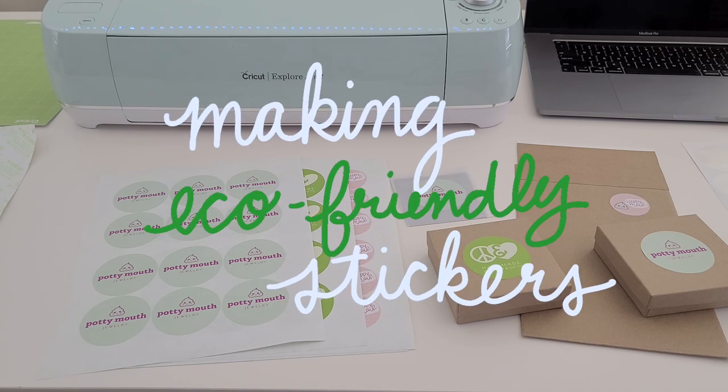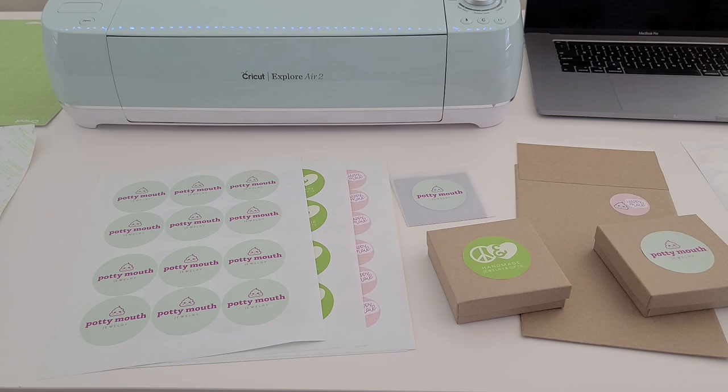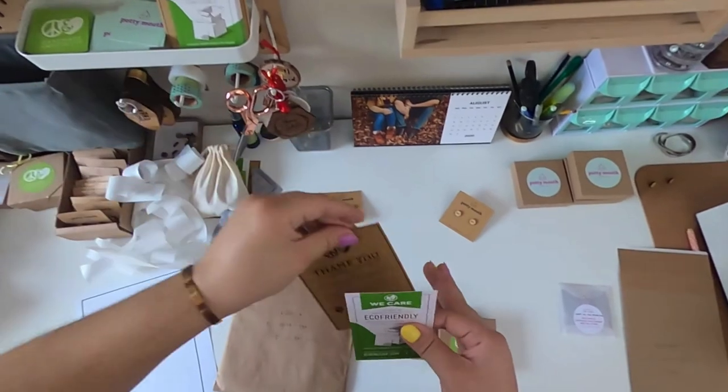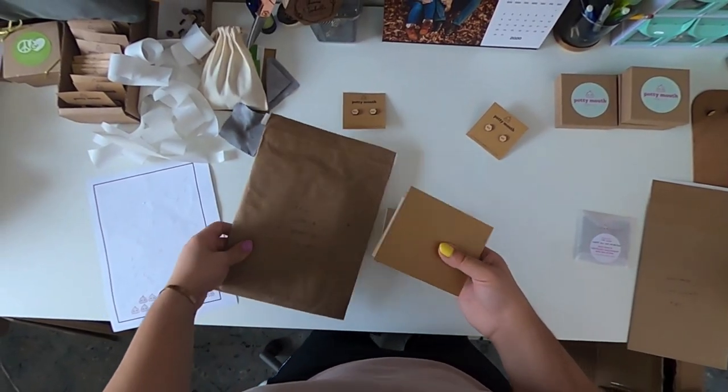Hi guys! In today's video I wanted to show you how I make my eco-friendly recyclable stickers for all of my packaging. If you've seen my studio vlogs, you know I'm really passionate about using zero waste and recyclable materials.